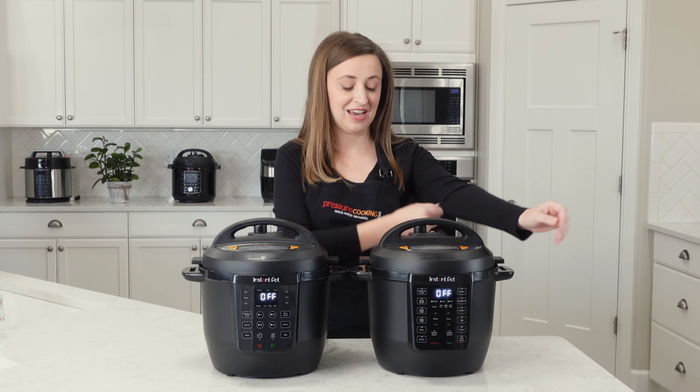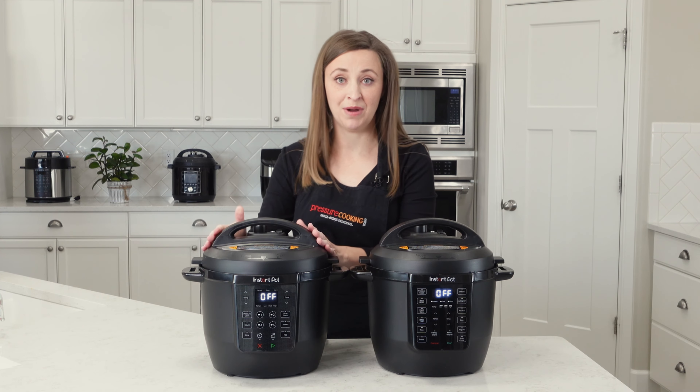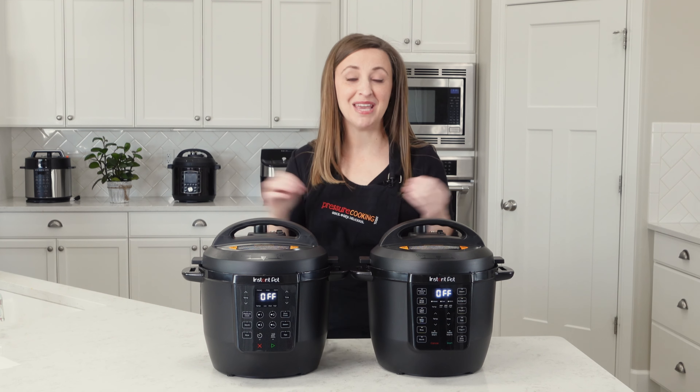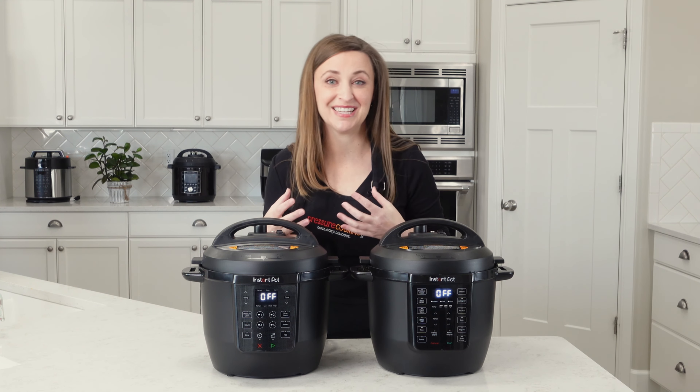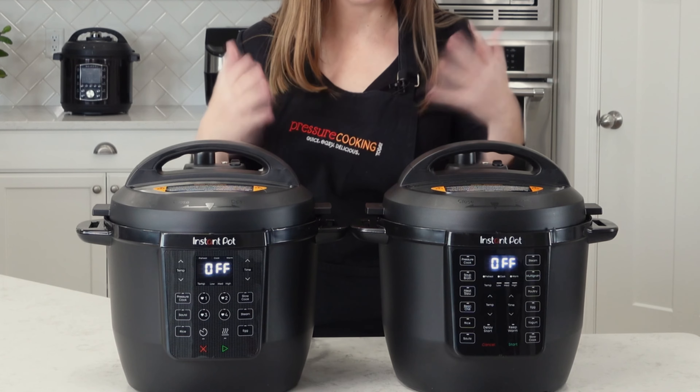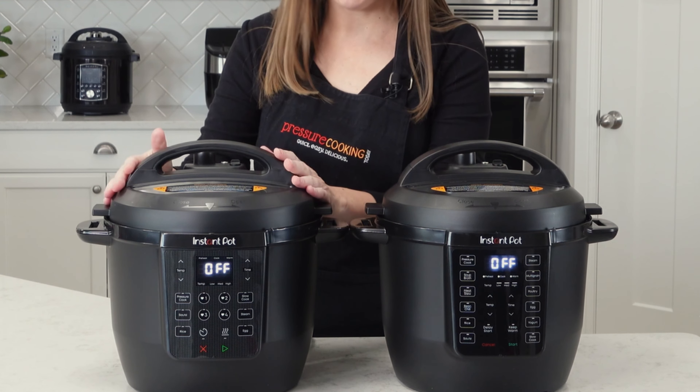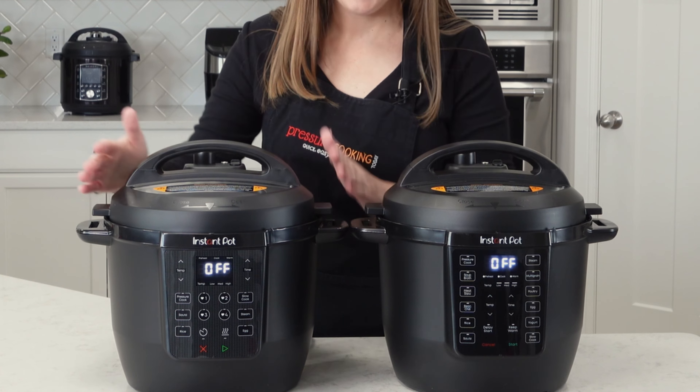The one feature that the original Rio has that the Walmart Rio Chef Series doesn't is a yogurt setting. So if making homemade yogurt is one of the things you're really excited about, the original Rio is a better choice. But this one has everything the other one has otherwise.